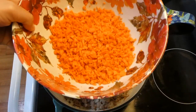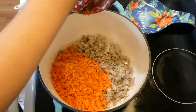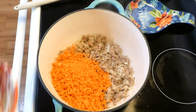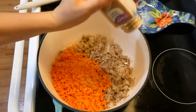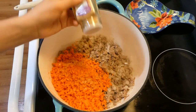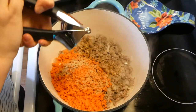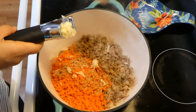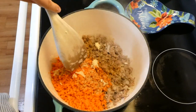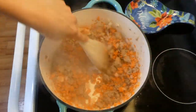I moved everything over to my dutch oven from my saucepan because the saucepan was a little too small — I suggest using a bigger pot for this recipe. I added in my carrots along with some ground ginger. You could use fresh ginger if you have it on hand; I just never have it. Then I squeezed in about three cloves of garlic, stirred it all together, and let those carrots get soft.